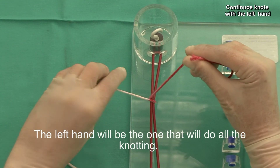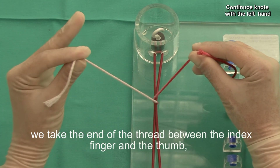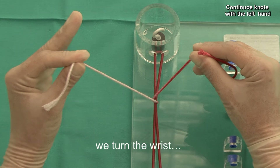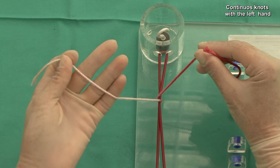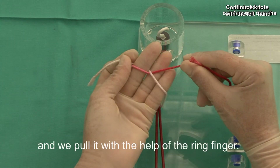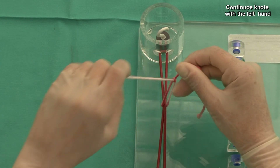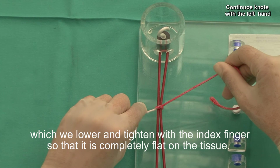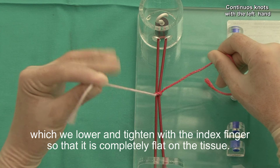The left hand will be the one that will do all the knotting. We take the end of the thread between the index finger and the thumb, we turn the wrist, we push the thread with the little finger and with the middle finger we pass the other end of the thread and we pull it with the help of the ring finger. We keep pulling with the middle finger and the thumb, thus forming the knot, which we lower and tighten with the index finger so that it's completely flat on the tissue.